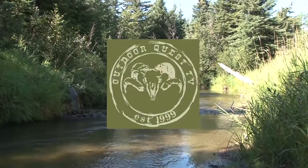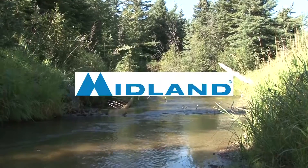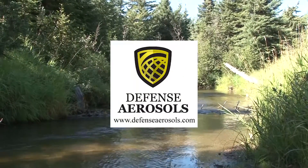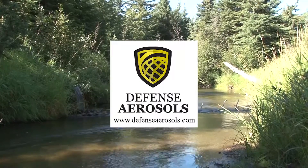Outdoor Quest TV is brought to you by Midland Radios — put yourself in the action. Defence Aerosols — your pepper spray professionals for 25 years.